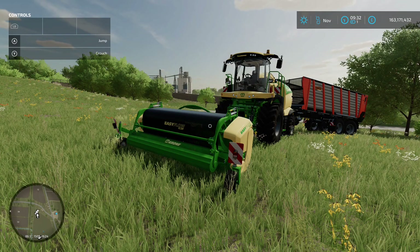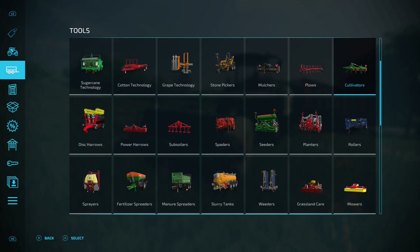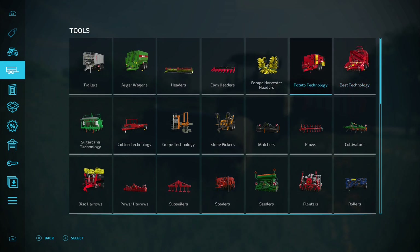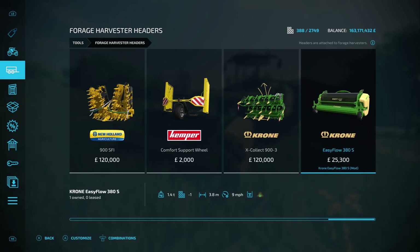Next up we've got the Krone EasyFlow 380S — this is a header attachment for your forage harvester. It's a grass pickup header by Koyosho, 2.72 megabytes on the download. You'll find this under forage headers in the tool section — go all the way to the end, there it is, 23,300.